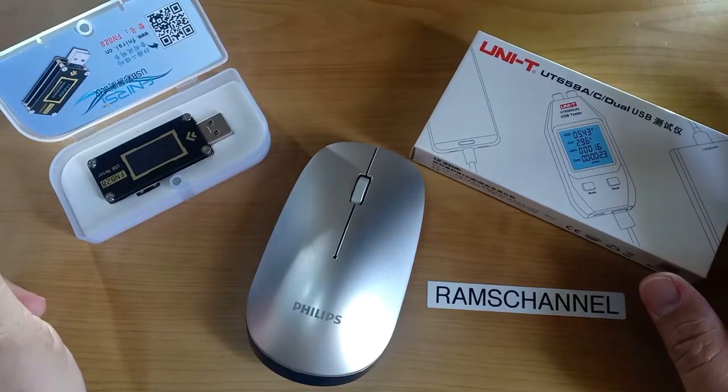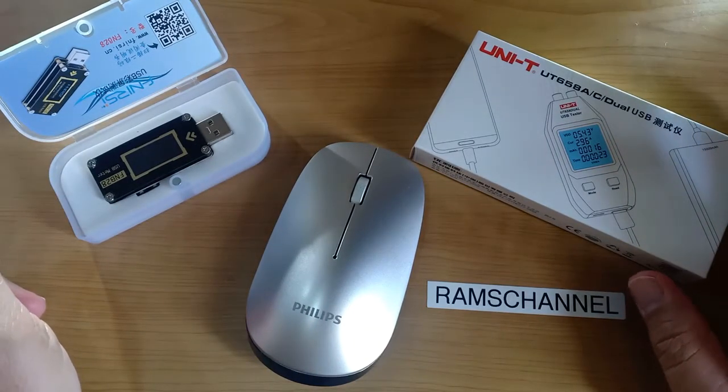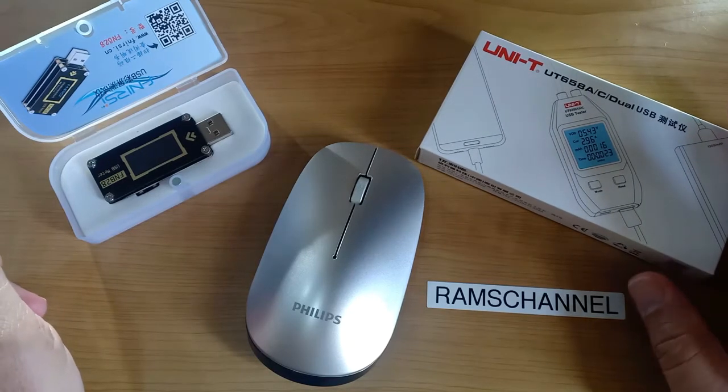I began charging the mouse with battery voltage at around 3.7 volts. Fully charged voltage was 4.1 volts.